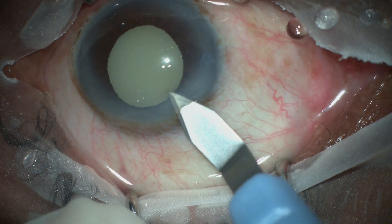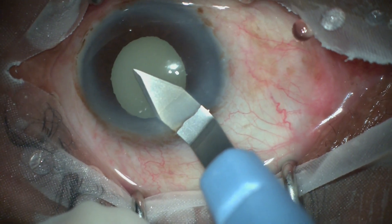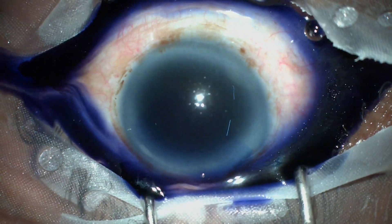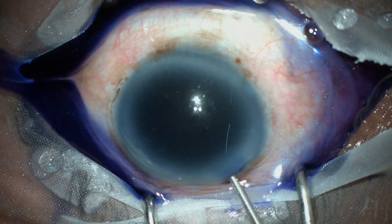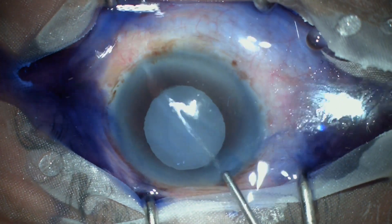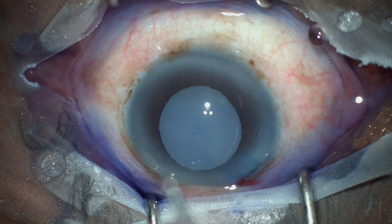This is where we have started the surgery. A clear corneal incision is being made. The nucleus is at the bottom of the capsule, so it is not visible. Trypan blue dye is being injected to stain the capsule, because in these cataracts there is no red glow, so the capsule cannot be visualized until properly stained.